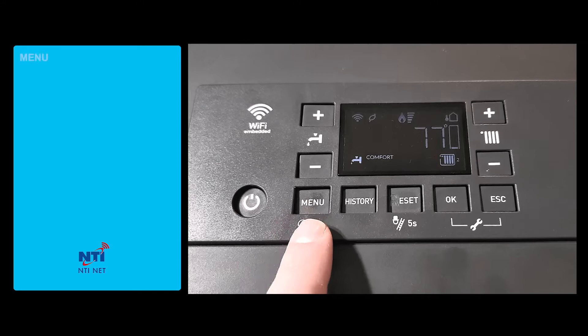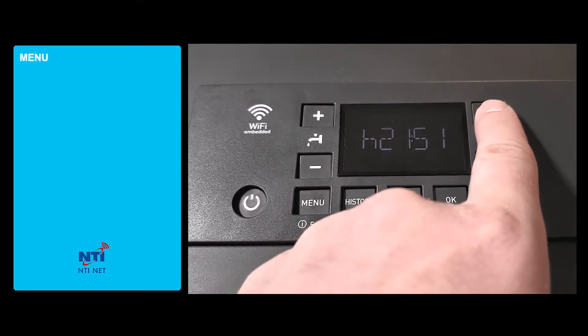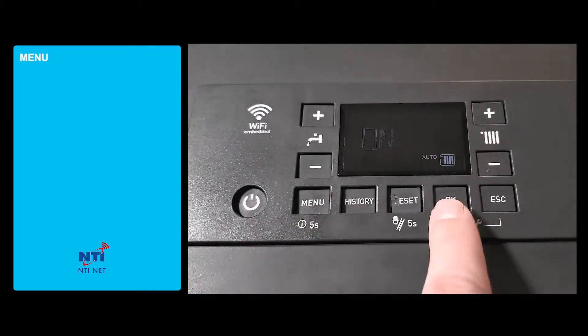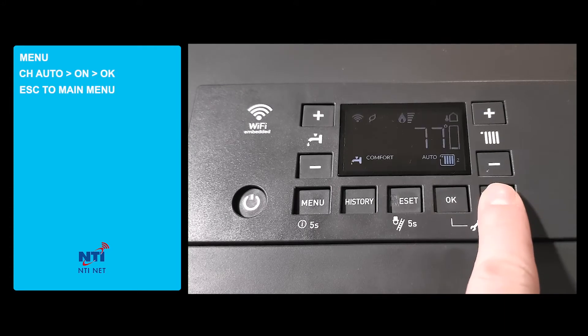First, we'll activate the outdoor reset by pressing menu, scrolling to the central heat auto and turning it on. Press ok and escape back to the main menu.